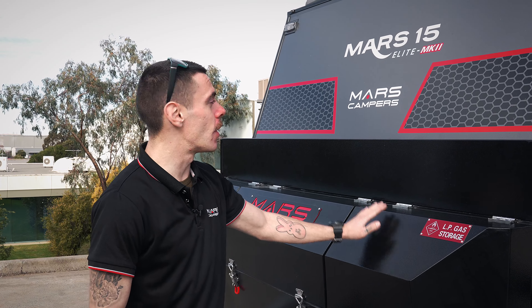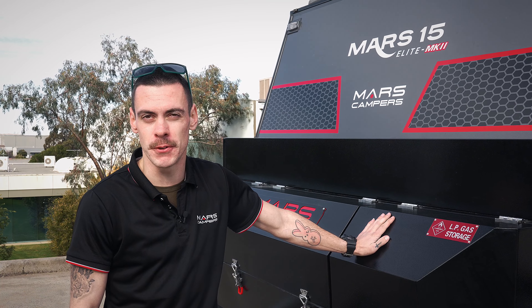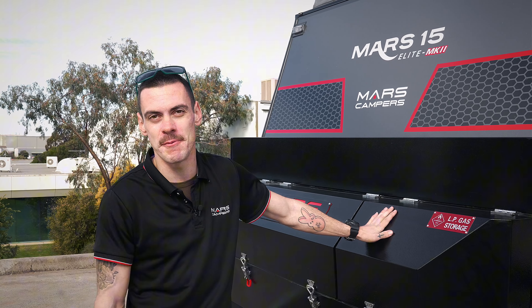G'day guys, Nathan from Mars Campus here. Today we have the brand new Mars 15 Elite Mark II, which I'm excited to show you because there's a few new upgraded features from the original version. So without further ado, let's check it out.